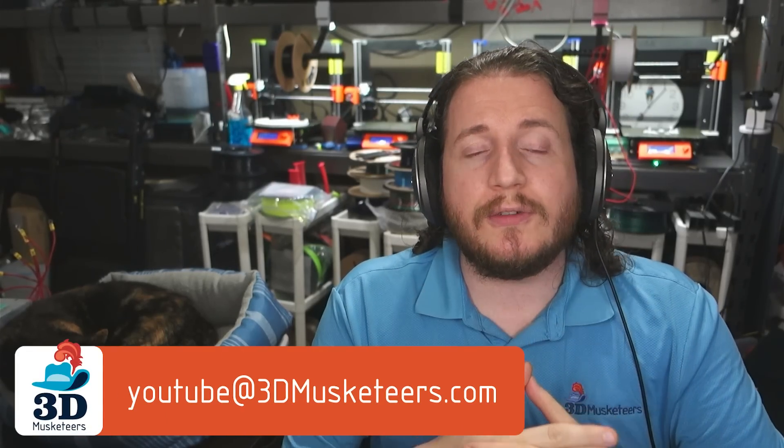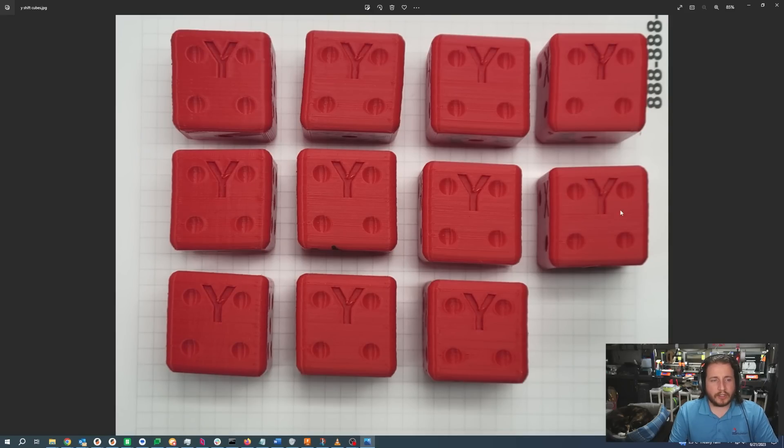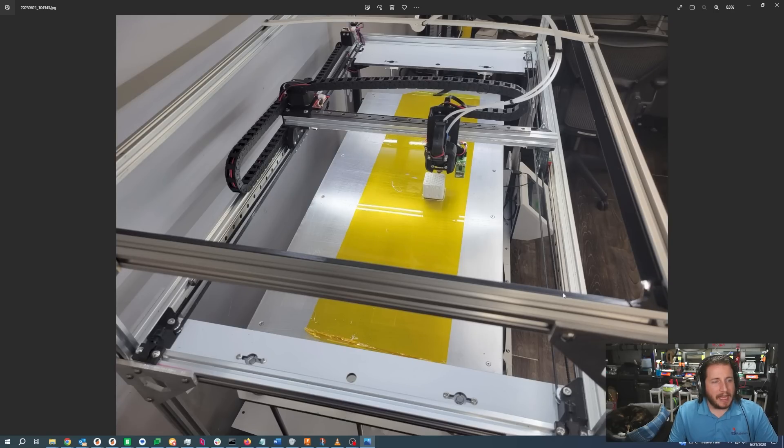Next up, a fail from a fan who emailed us — which you can do as well at youtube@3dmusketeers.com. This is from Hypermotive Racing and they've got a Folger Tech FT6 that has got some issues with wiggling of the parts. This should be vertical — these should not have a lot of the back-and-forth lines that we see. The FT6 is an older printer; Folger Tech doesn't make them anymore and they need a lot of work to be useful. They've done a lot of mods to this printer — we can see linear rails on X and Y, and the bed is a huge rectangle. These printers are no joke.